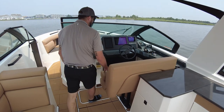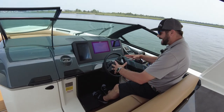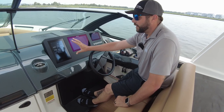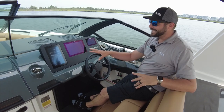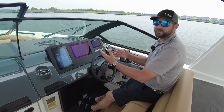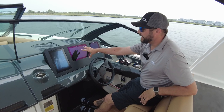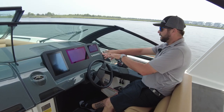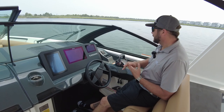Swinging around up here to the helm station — this is one of the coolest parts about Aviara. They've got this incredible looking steering wheel, and over here you're going to have all of your controls for the boat: radio, stereo, all the lights, the extendable sunshade, anything that you need. They set this off to the side because as the captain, sometimes you have other people on the boat messing with that stuff and they don't have to reach over you. In the center you have your Simrad screen with your maps and depth, and then the Mercury Vessel View on this side giving you all that engine information — hours, RPM, speed, everything you need.